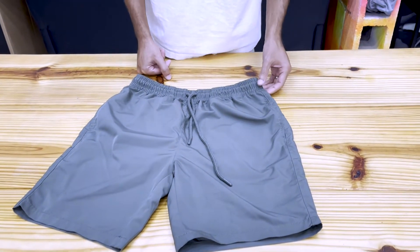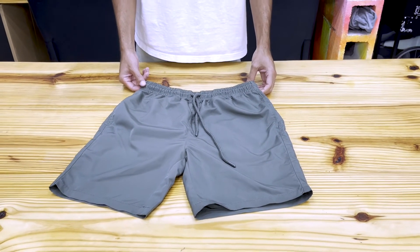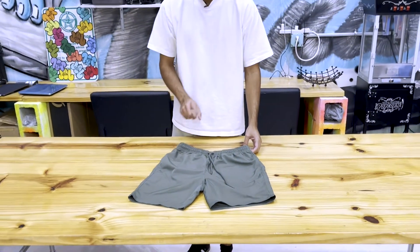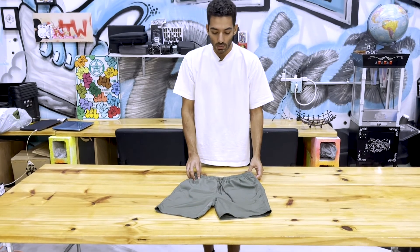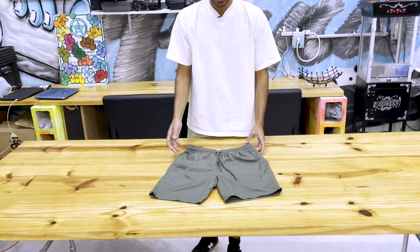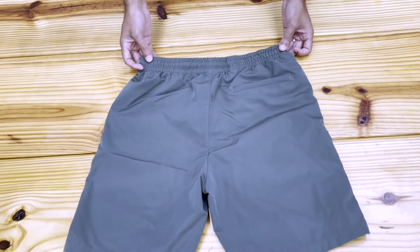You can do a super transfer on these. They come in — I believe it's only army and black they're currently making. But AS Color is one that is always adding more and more colors to their arsenal, so be on the lookout for future colors.